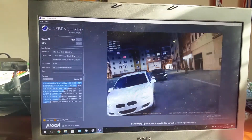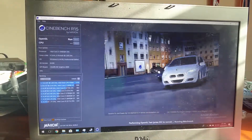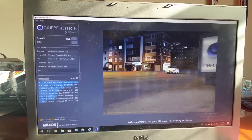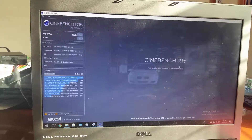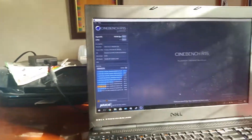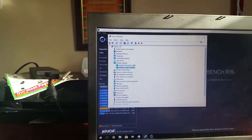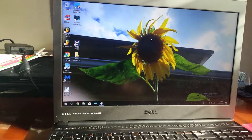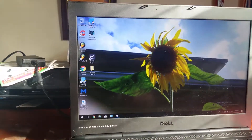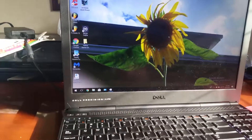With the Quadro K2000M you get a nice boost, and supposedly you can upgrade this Dell Precision M4700 up to a Quadro K4000 with 4GB GDDR5, which is about twice the performance. So that's it — hope you guys enjoyed.